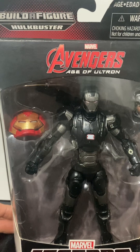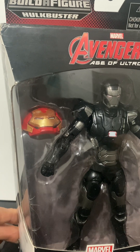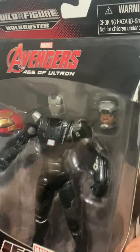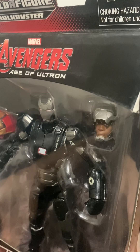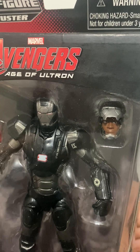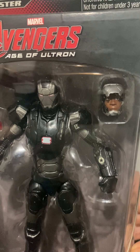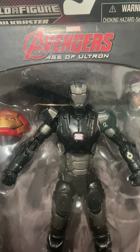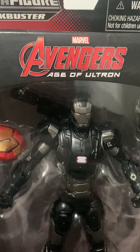This is a BAF line figure that includes the Hulk Buster helmet piece. The other accessory is a James Rhodes alternate head with the face flap open, in the likeness of Don Cheadle — pretty well detailed. You can swap that head onto the figure by taking the War Machine helmet head off.